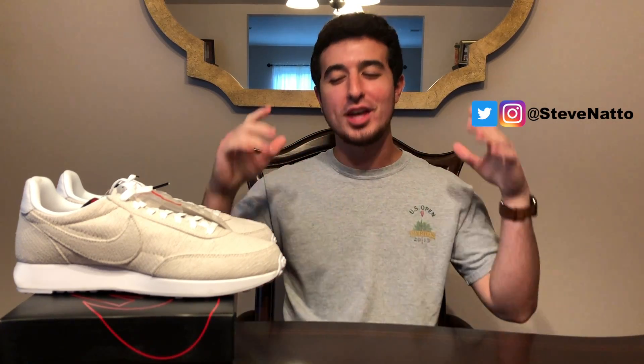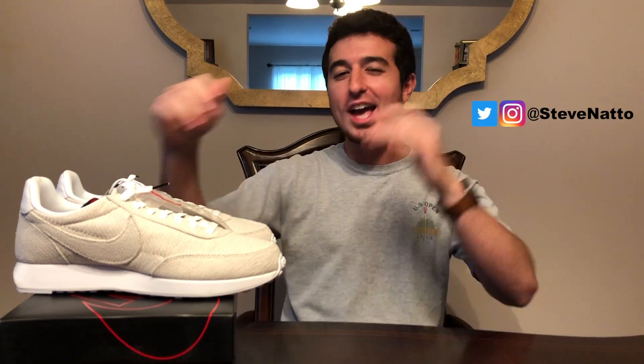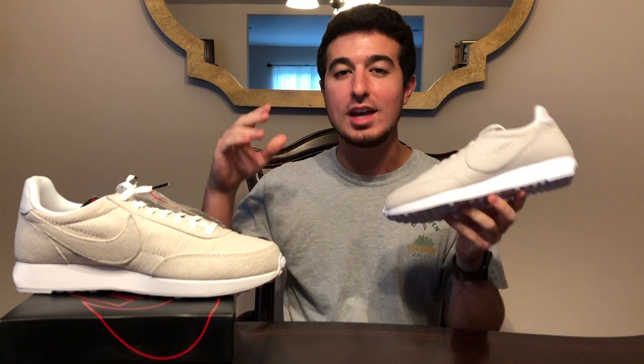What is going on everyone, welcome back to the channel. For today's video we have a ton to talk about — this is the Stranger Things Nike Air Tailwind 79 Upside Down. This is a sneaker I was really excited for the release of. I was able to grab these and the Cortez from this Upside Down Nike Stranger Things pack, and these look really cool in hand.